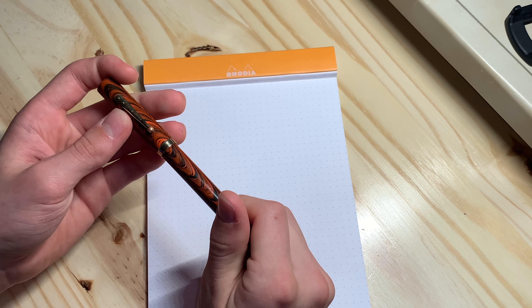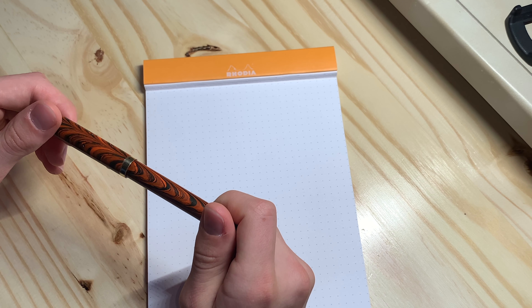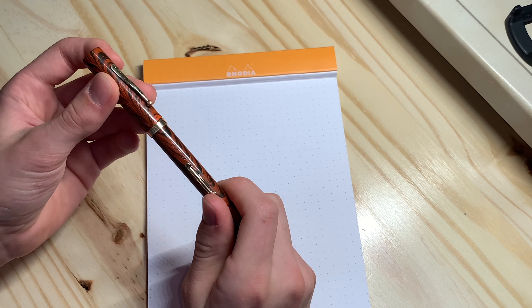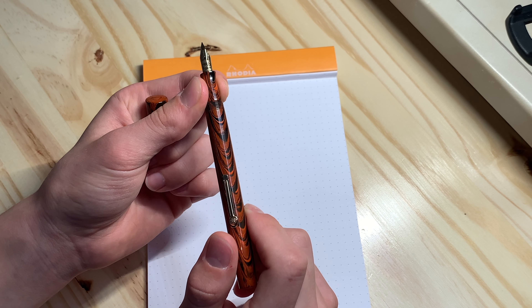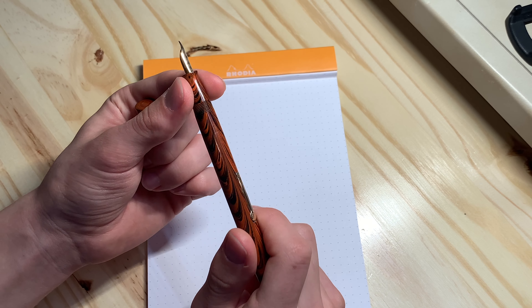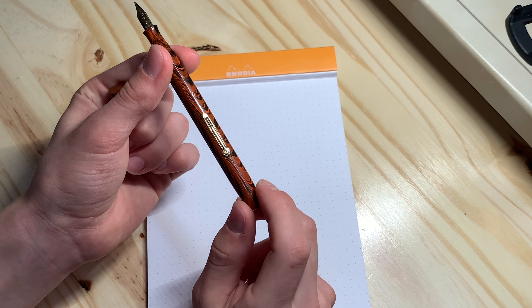To uncap the pen, it is about one rotation. This pen has a decent size nib — this is a number 2 size nib, as you can hear in the name, in the model Waterman's 52. And it has that nice feed, as I said earlier.